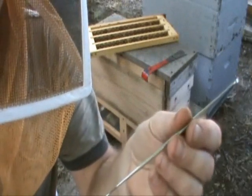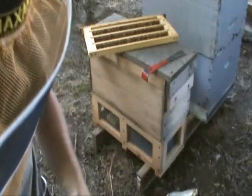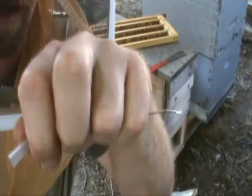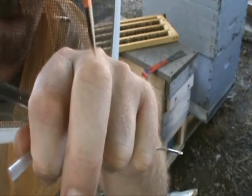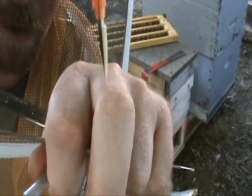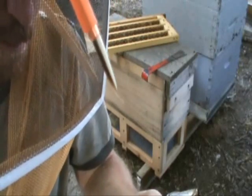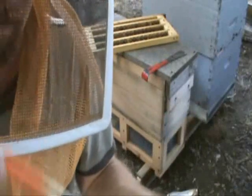I also use the German grafting tool now and then — it's been real easy for me to master. A lot of people use the Chinese grafting tool; it's got a little plastic piece that you just slip into the cell and it slides under the larva, and when you go to set it in a cup you have a plunger that pushes the larva off into the bottom of the cup. I haven't had as much luck with that as with the JZBZ tool or the German grafting tool. It's all a matter of personal preference — you can get any of them to work.